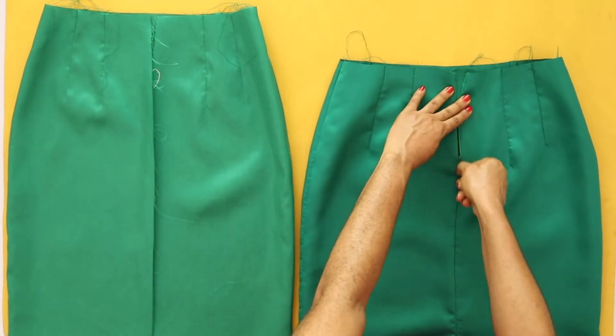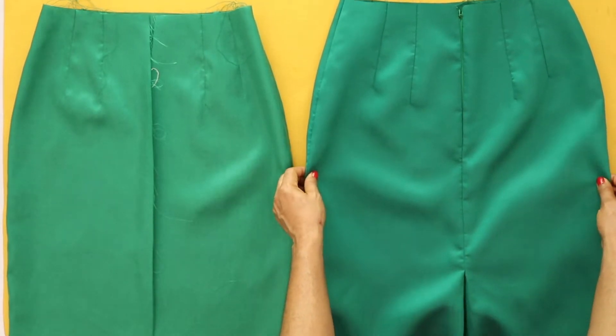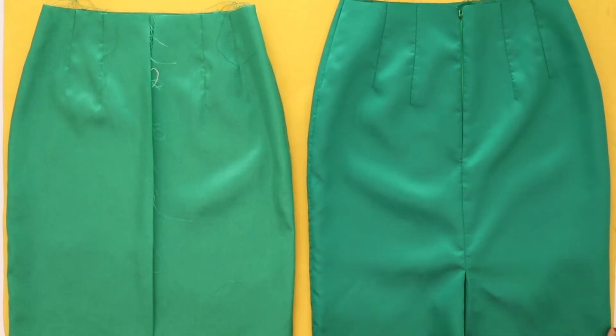I have cut out the lining piece on the left and the shell piece on the right. An invisible zipper was also attached to the shell piece.